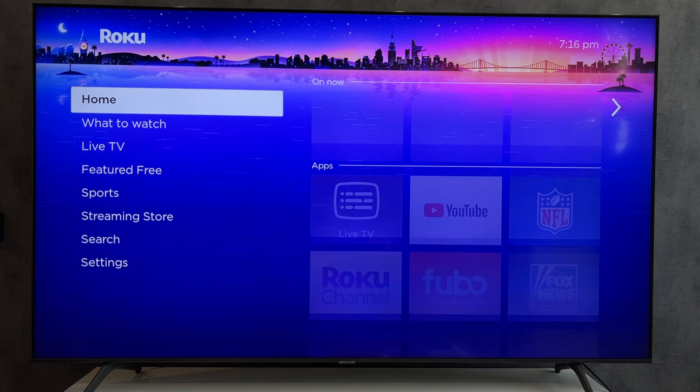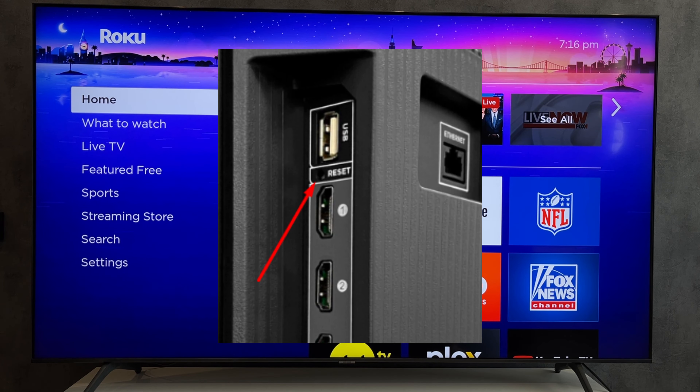Second way: try to find the reset button on your TV. Hold down the reset button for a few seconds.